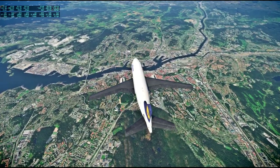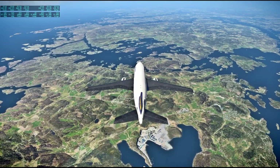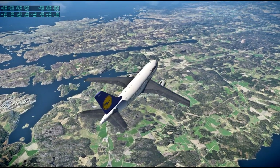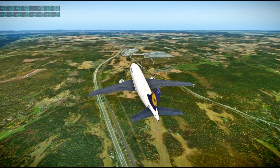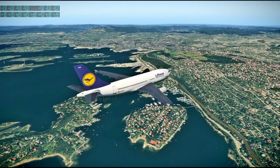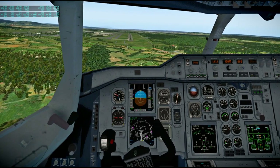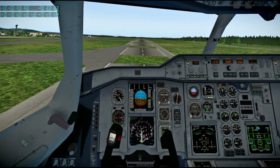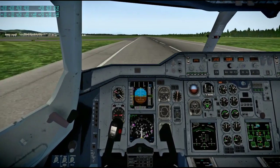My flight sim history goes: Flight Sim 4, Flight Sim 5, Flight Sim 98, Flight Sim 9, FSX, and then X-Plane 11. I got X-Plane 8 but never really played it much. No Prepar3D or whatever it's called in between. Here we are landing in Oslo — very nice scenery along the Scandinavian coast, also something I'd like to see in the new flight sim. The airport had some issues that were very distracting on approach — I suddenly saw grass bits in the middle of the runway.